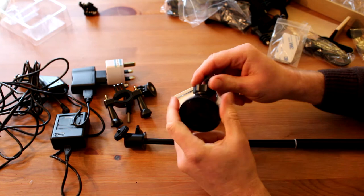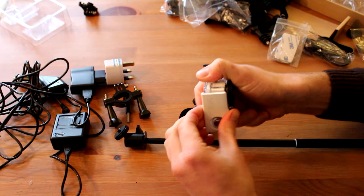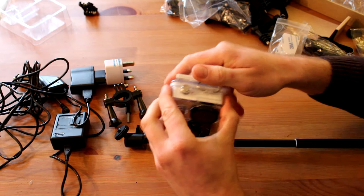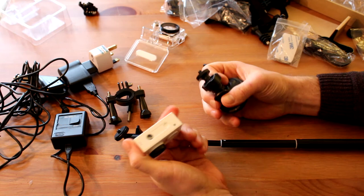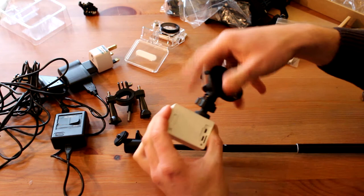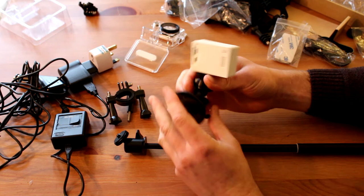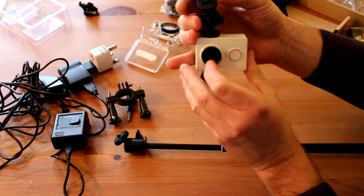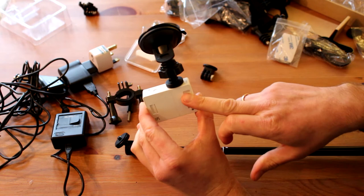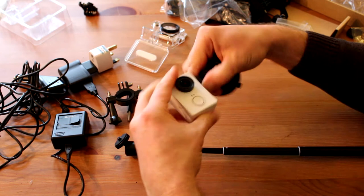Okay, next thing we got is a suction mount for a car. If you use the camera in your car, probably you don't need a waterproof case because you can take the open camera. The Xiaomi Yi is only the first camera that has a special slot where you can fit all these mounts, because even GoPro doesn't have this slot for all these holdings. You can use it like a dashboard camera — just put it in your window, turn around, and charge with the car charger. Later we'll make some onboard video and see how it looks in the car.